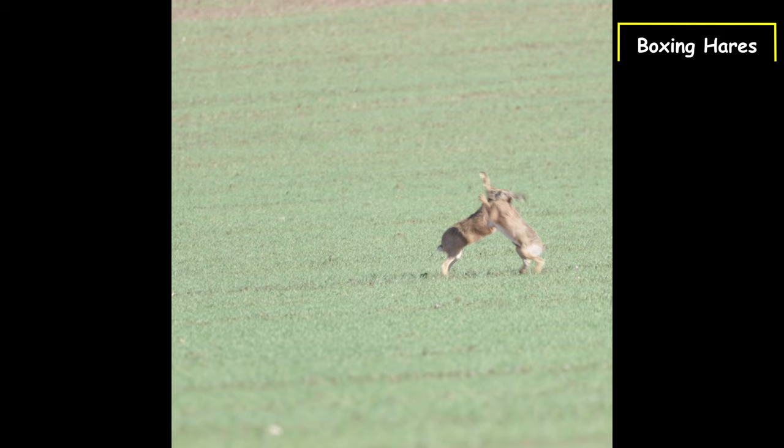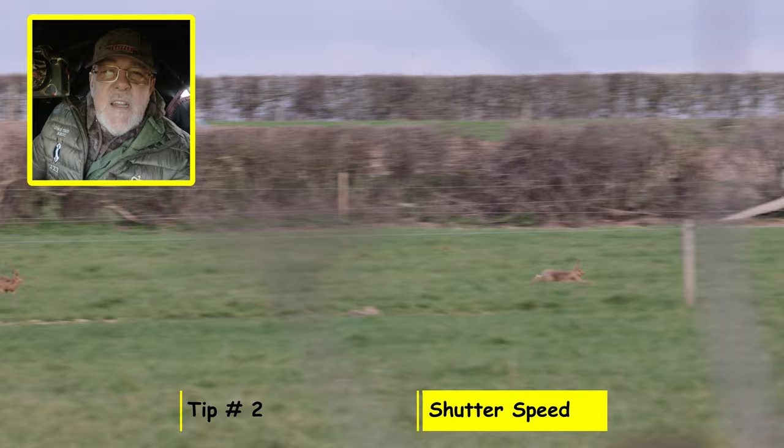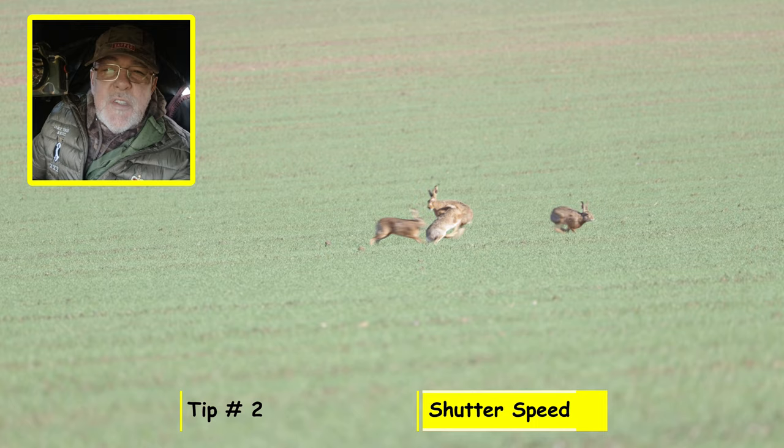Tip number two for boxing hares is all about your shutter speed. Remember the brown hare is the fastest land mammal here in the UK and can reach speeds of up to about 45 miles an hour, so you need to be very careful with your shutter speeds. Once you've got those stationary pictures, up your shutter speed to a minimum of 1/1000th of a second.